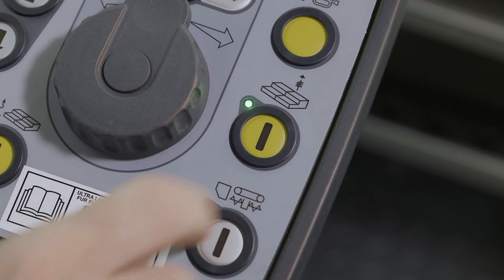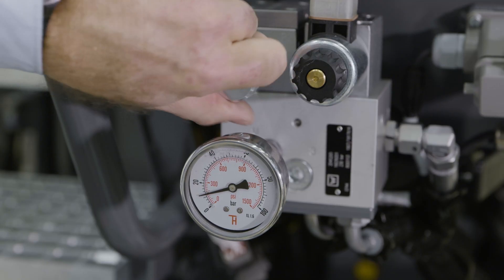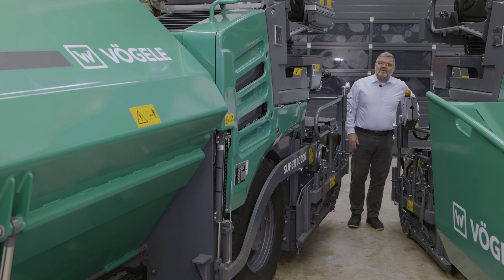Finally, here's the switch for activating our screed assist function. If screed planing angle is too steep, a positive impact can be achieved on it by applying a variable assist pressure at both tow-point rams. On the wheeled machine, this function can also be used to increase traction.